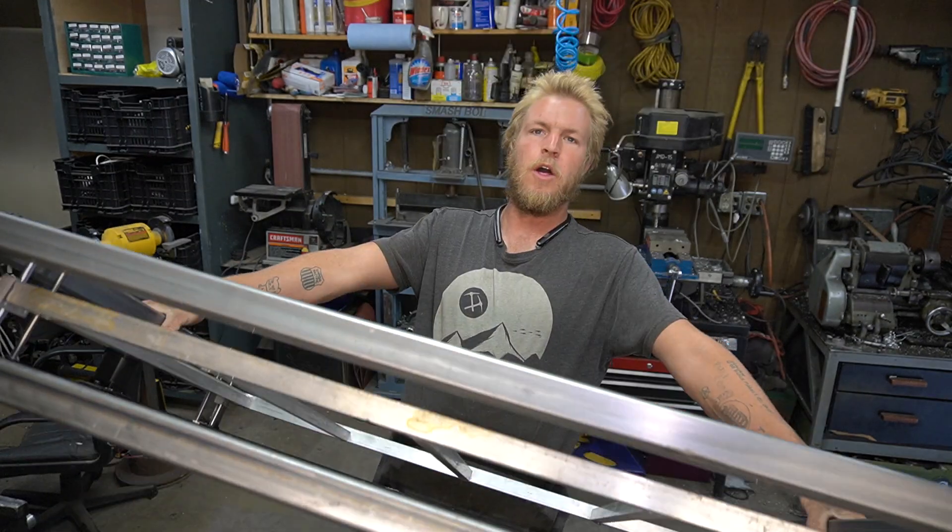This is part two of the CNC build. In the last video we built the raising and lowering bed — if you missed that, go check it out. In this video we're going to be focusing on building the X and Y gantry and the laser mount, so hopefully by the end of this video we'll have basically a working CNC machine, minus all the nerd stuff.